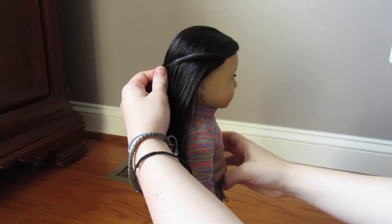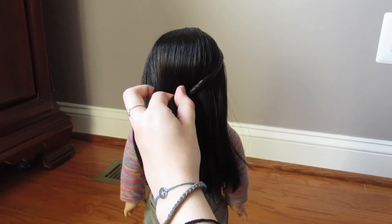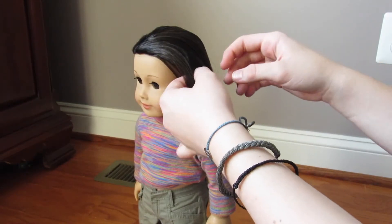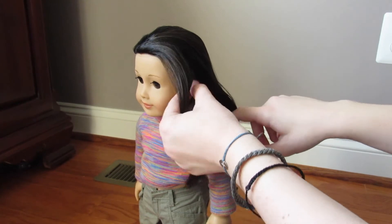Once you reach the back of your doll's head, you are now going to take a bobby pin or a clip — whichever you may prefer — and pin it into place. After pinning it, you're going to repeat the entire process on the other side of your doll's hair.